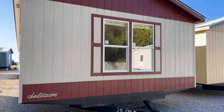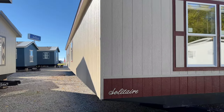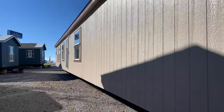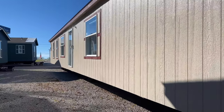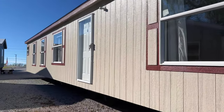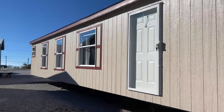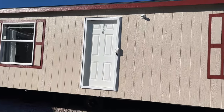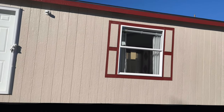Going around the outside of this house, this is LP Smart Panel with every single Solitaire — a wood siding with a 50-year warranty. Interesting to note, it is termite resistant as well. This 218 is a beautiful home with a really nice unique floor plan on the inside. It does come standard with the storm door and a security light.